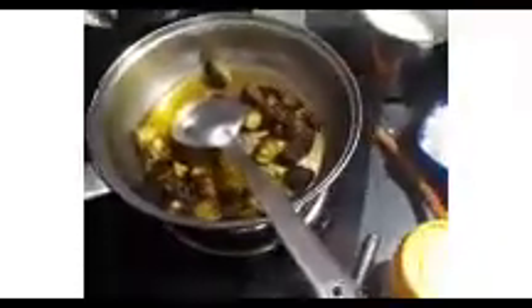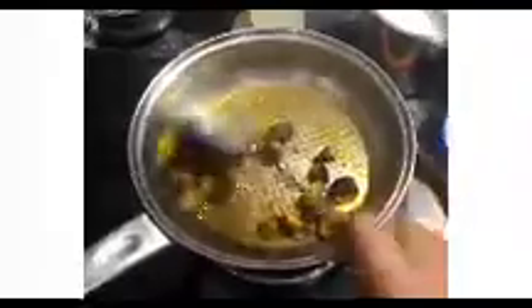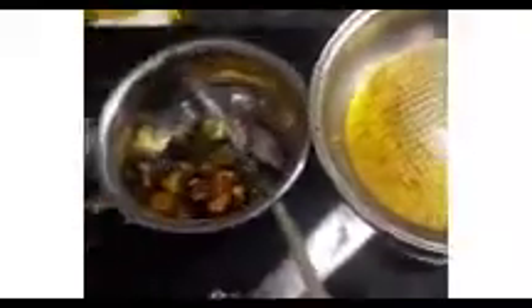If you want to make the color change, you will be able to make the color change. We will use TCC. We will mix it in a little bit.